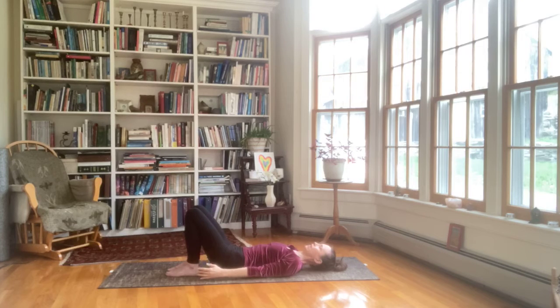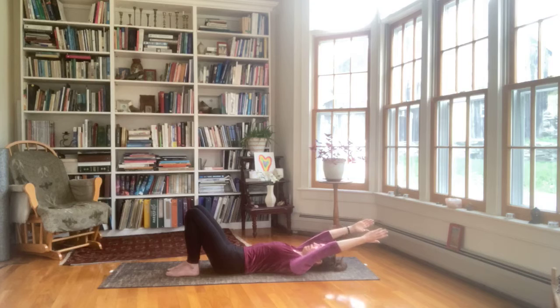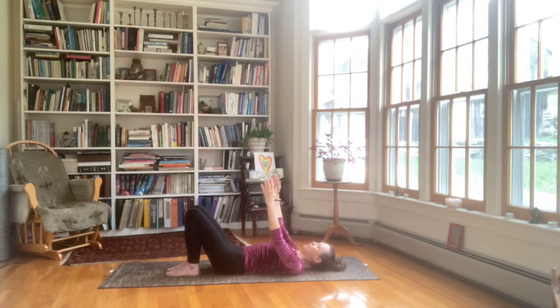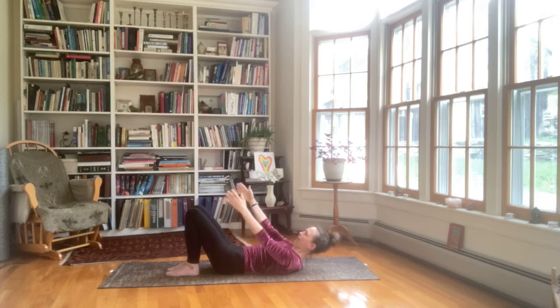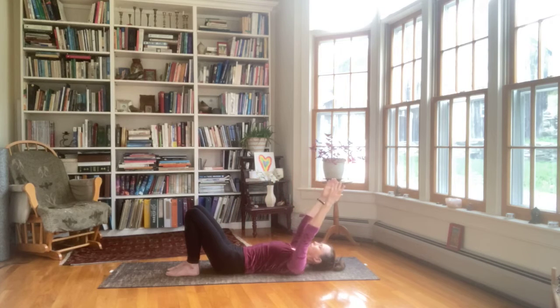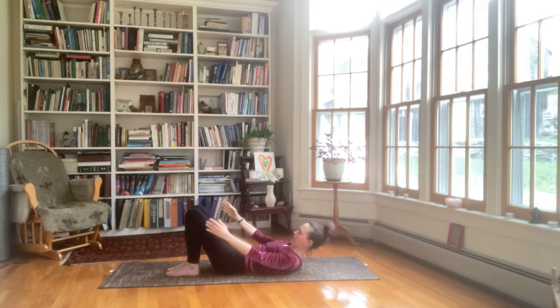Now we're going to add a little head lift to that sequence. Inhale, arms float up. Exhale, engage the core, knit and imprint. Keep your arms straight as you reach them back. Maintain your neutral spine and make sure your ribs don't float away from the mat. Inhale, arms float up. And we're going to go into a head lift with the exhale, keeping the neutral spine, lifting up and bringing the hands outside of the thighs. We're going to keep your lower back in its natural curve. Inhale, head down, exhale and reach back. Arms stay straight, pelvis is stabilized, ribs are stabilized. Inhale, arms float up, and again with the exhale into a little head lift — neutral lower back curve.